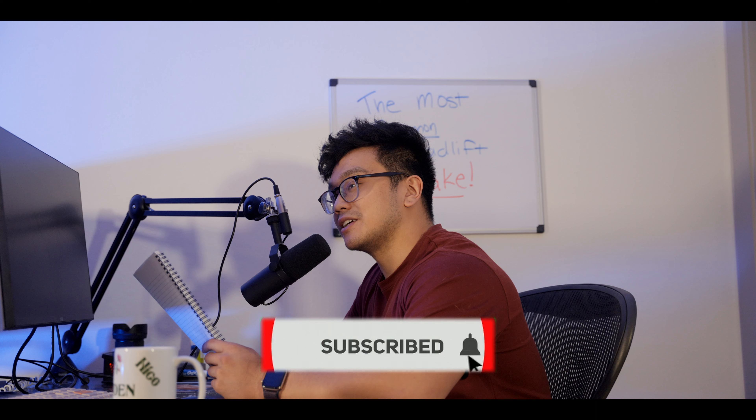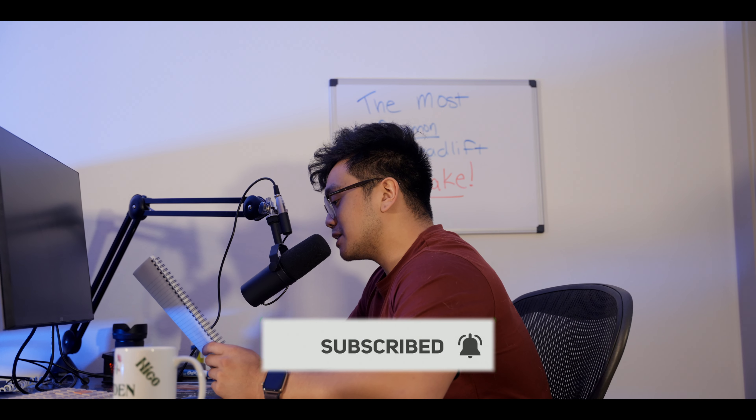Welcome everyone to my next YouTube video. Today is episode 21 of my meet prep series. If you're new to my channel, welcome. I'm in the middle of my meet prep. I compete in the 181 pound weight class and I'm very excited for my next meet. Training is going very well and I have a lot of goals in mind.